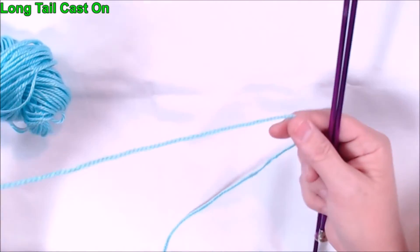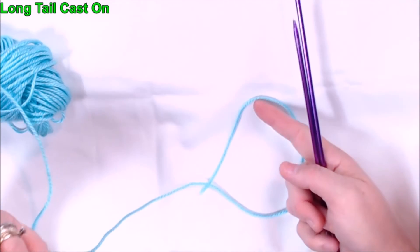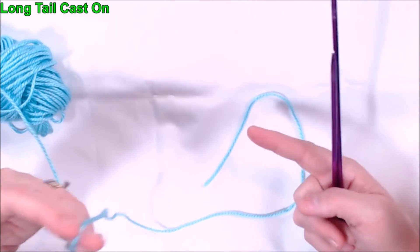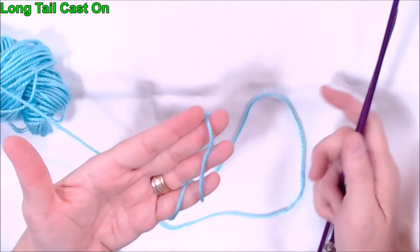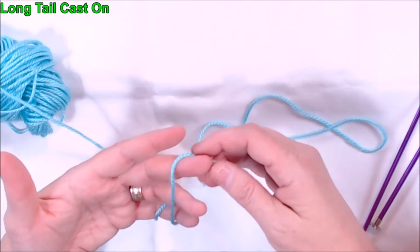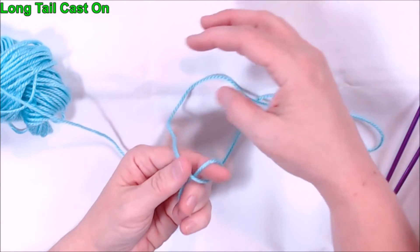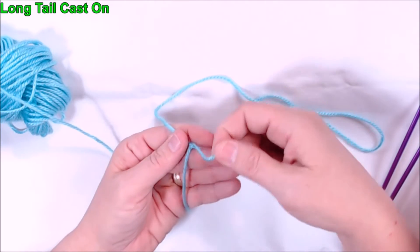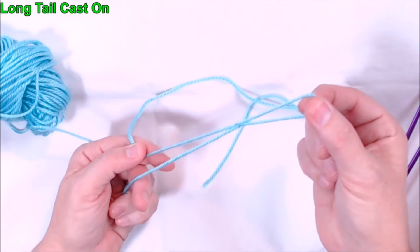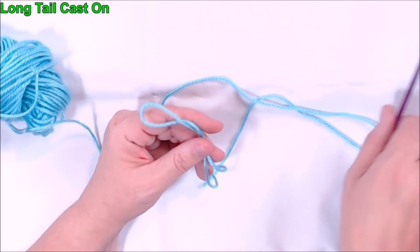Since this is a long tail cast on, we're going to need obviously a long tail. So we're not going to put our slip knot down here close to the end — we're going to put our slip knot back over here further down and leave a long tail. Do a slip knot however you normally would. Then put your needle into the loop and tighten it up.